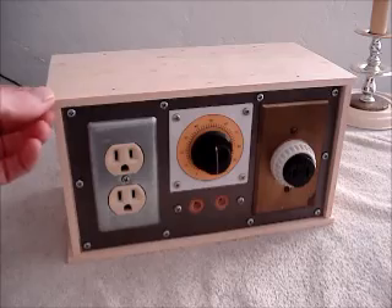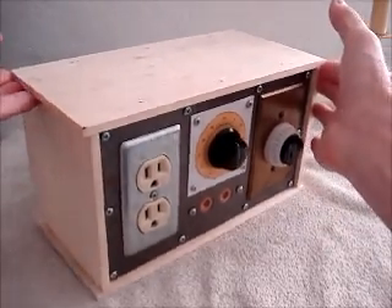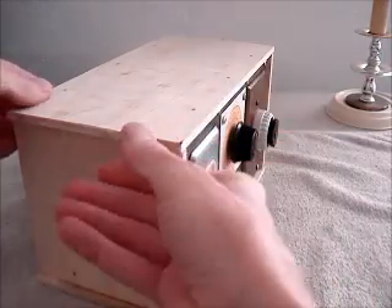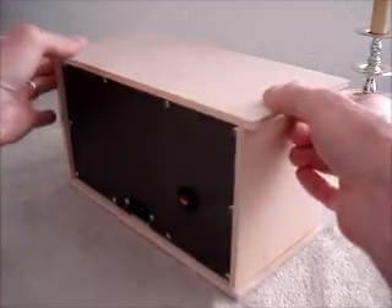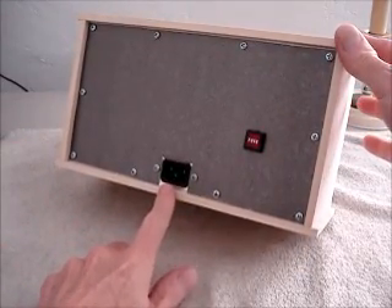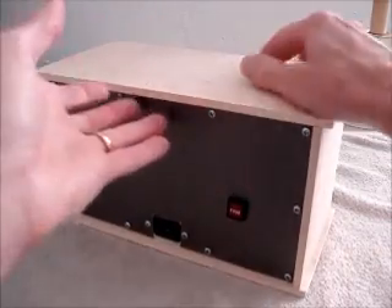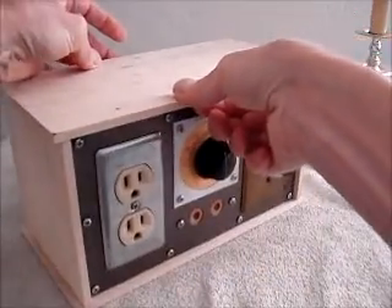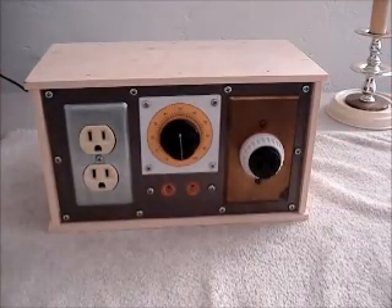Here's my completed controller unit. I made the little enclosure using just hand tools — I don't have any fancy woodworking tools. You can see the input for the line filter right here, and the fuse holder on the back. Let's see how it works — I'll demonstrate it in the next clip.